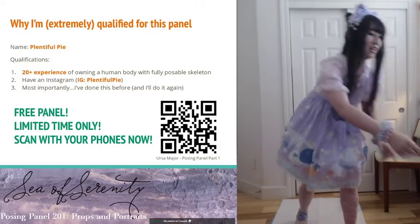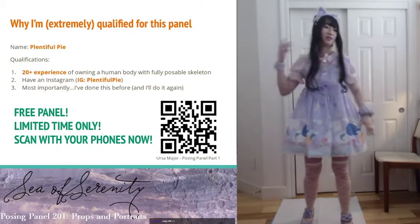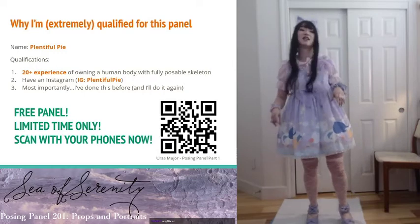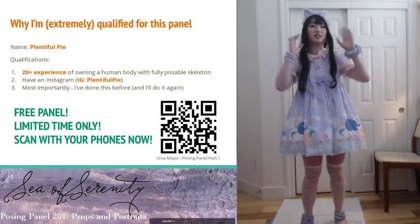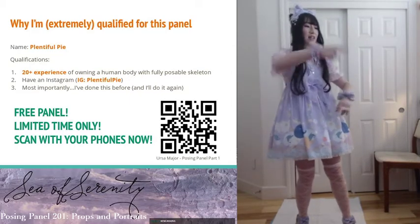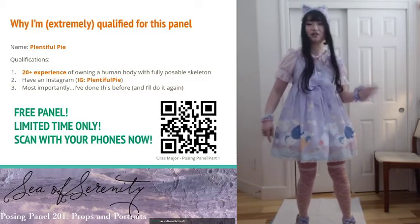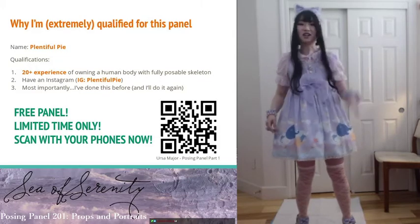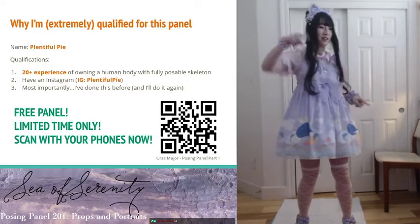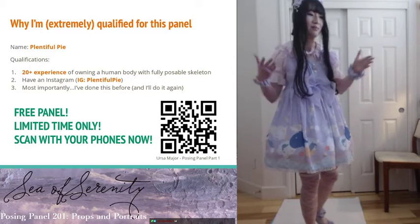There's a QR code right there — I'm going to put the link in the chat right now. Mod, feel free to spam that. Limited time only; I'm only going to keep it up for as long as I don't feel embarrassed about having that content up there. It is a little bit choppy because of some internet connection issues, but it is all there. Scan with your phones now — rare drop, limited drop only.